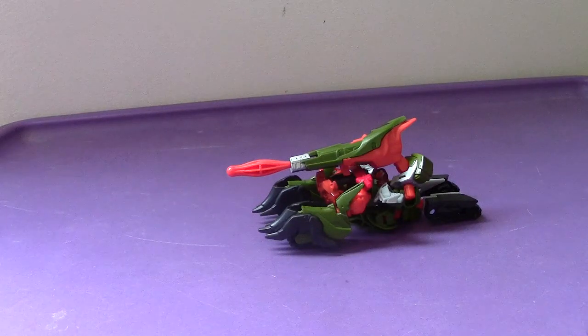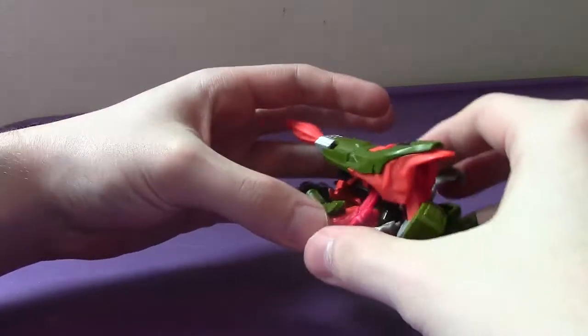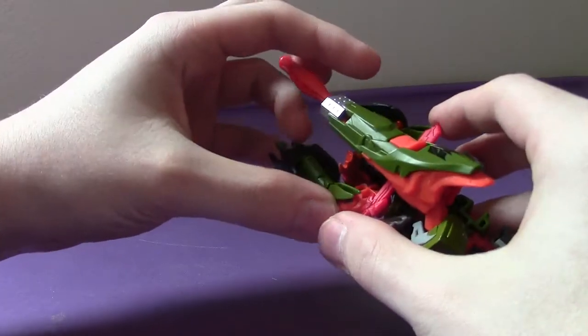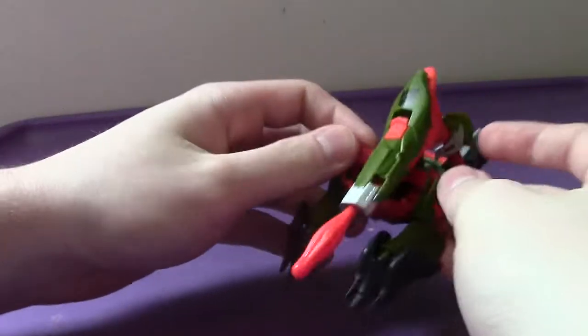Hey everyone, welcome back to another video review. This time I'm going to be taking a look at the Transformers Prime Beast Hunters Cyberverse Commander Class Bludgeon. As you can see, his alt mode is of course a Cybertronian tank. He's a repaint and a retool of Shockwave from the same line, and overall he just looks pretty cool.